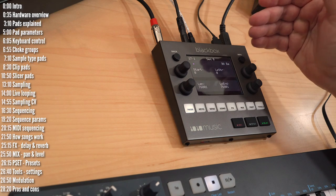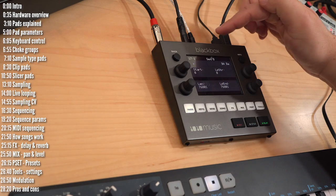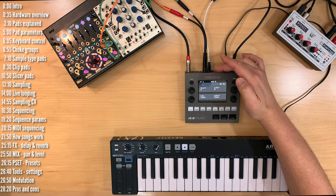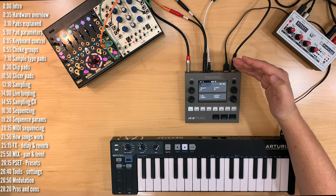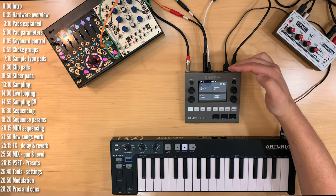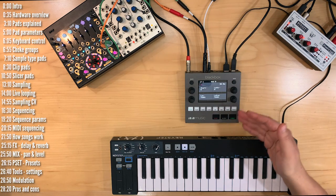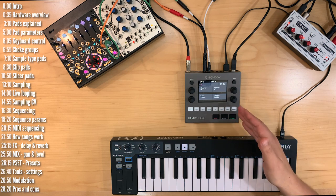It sends and accepts audio at Eurorack level, so you may need a mixer to attenuate the audio coming out. An interesting twist is that the audio inputs and outputs are DC coupled, meaning they can sample and play back control voltage, and perhaps in the future also generate sequenced CV and gate signals to control Eurorack gear. There's also a micro SD card slot up front — you need that to save and load samples and projects.